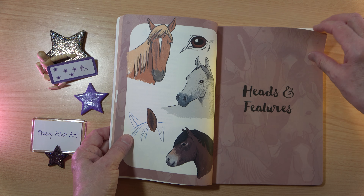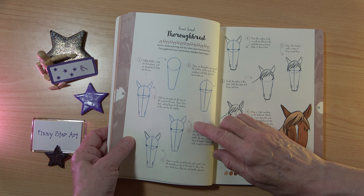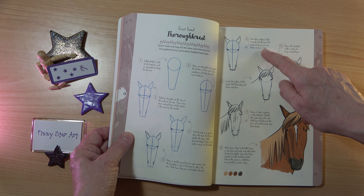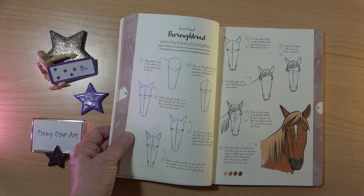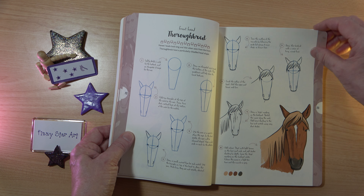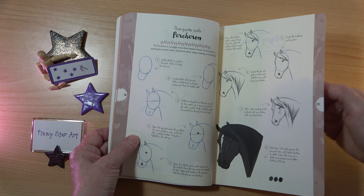Then we have the heads and features — so we have eyes and ears, different views of the head. You'll see how easy these steps are to follow and you've got further written information. I have to point out that this is quite tiny, so if you do have visual problems you may possibly struggle with the written information, but for most people that will be absolutely fine.